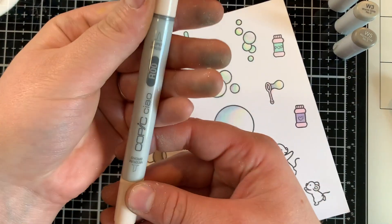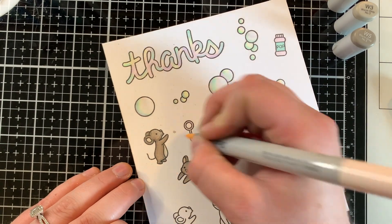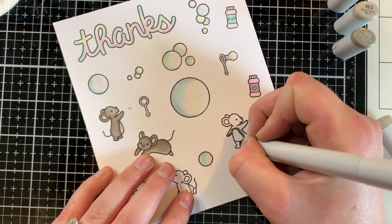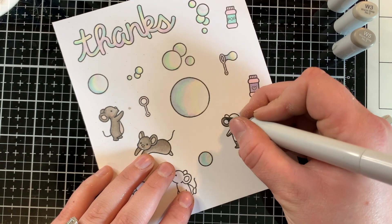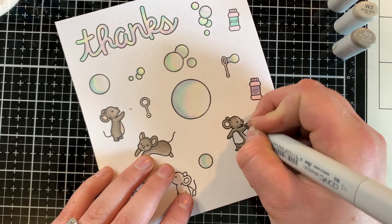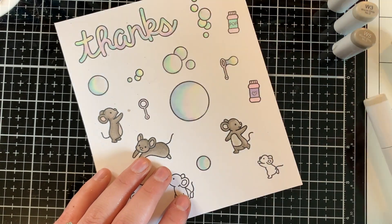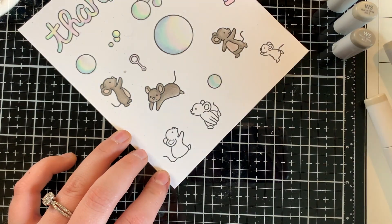I decided to use R00 to just make the little details pop a little bit more. My technique is using W5 for the shadows — very simple coloring — then W3 to blend out the color, then W1 for the details, and R00 right over top of it. Enjoy while I color the rest.